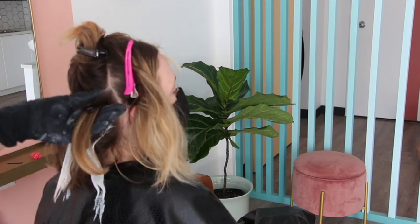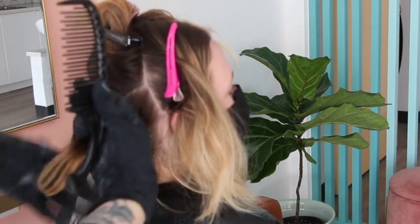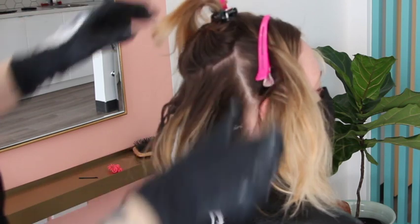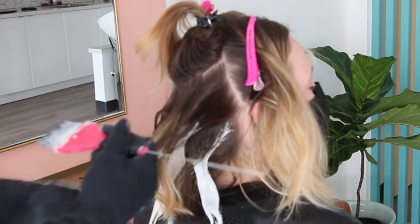Here I'm taking the low light, squirting the Shades EQ on, squishing it through with my hand, then using a wide tooth comb. Why wide tooth? Because sometimes I don't pull it all the way through the ends and I want it to blend out. I find 6N and above can still create that look of blending — anything below a 6N can start to look splotchy and not really blend.